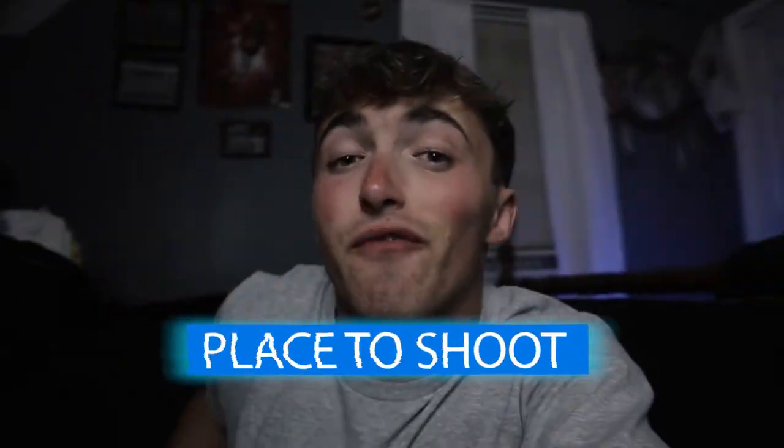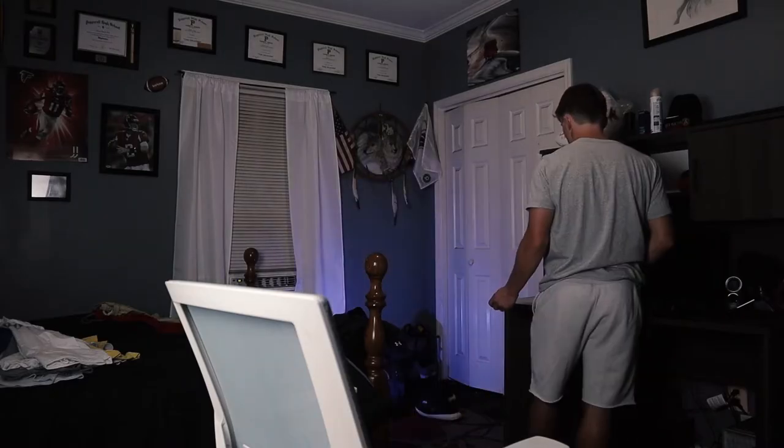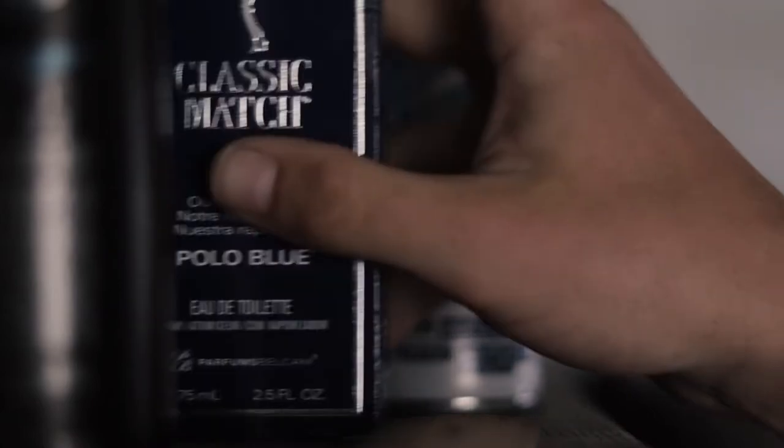The first thing you will need is a place to shoot. For my location I've chosen my room, mainly because quarantine is still going on for some of you and it's the most convenient for most of my viewers. For this specific video I'm going to talk about how to actually shoot the product, so once you've got your location you need your product.